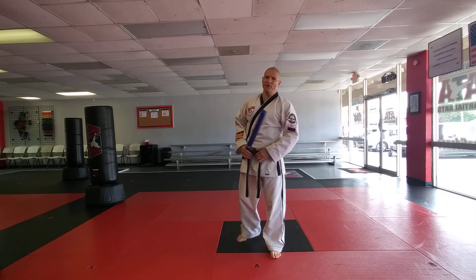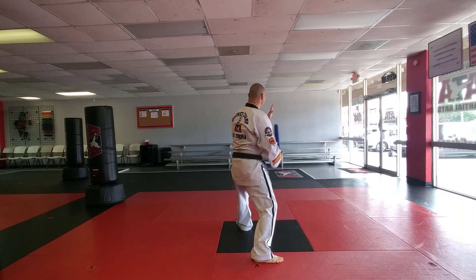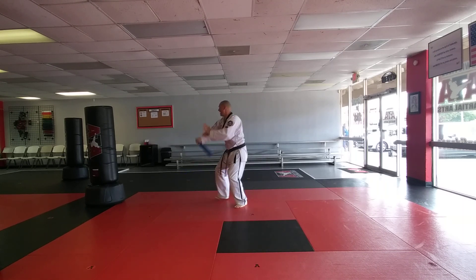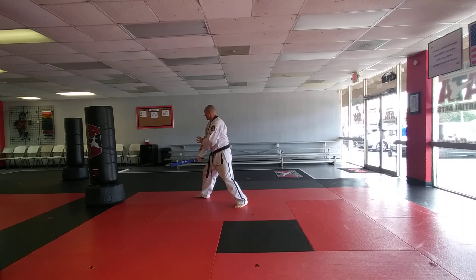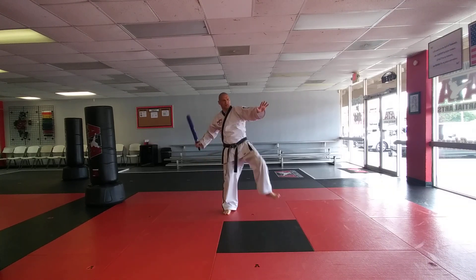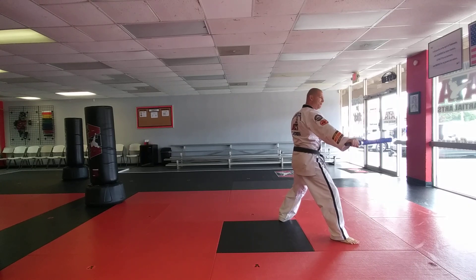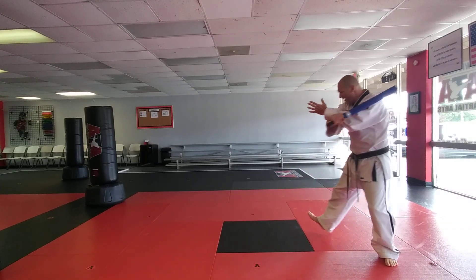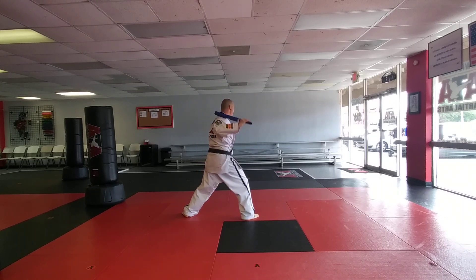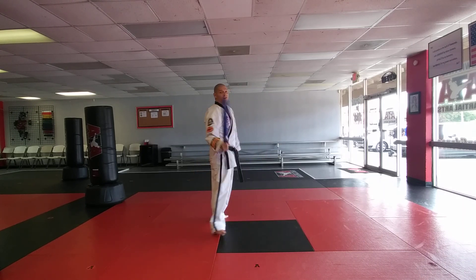Now I'll do the form facing the other direction so you guys can follow along. Jun-B — go: scorpion strike, step forward, unwind, turn, step to the right, line one, high fan, line one, slow four — turn, crocodile, high block, jump kick, line five, round kick, line one, slow four — keep the weapon, step, turn, line four, jump kick, line one, step forward, block, trap, disarm, replace. That's it!